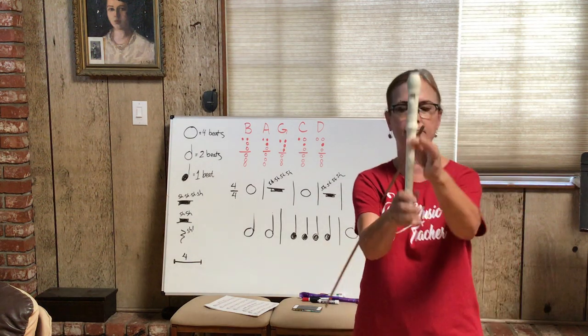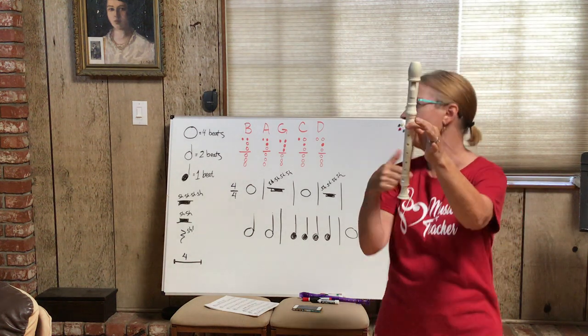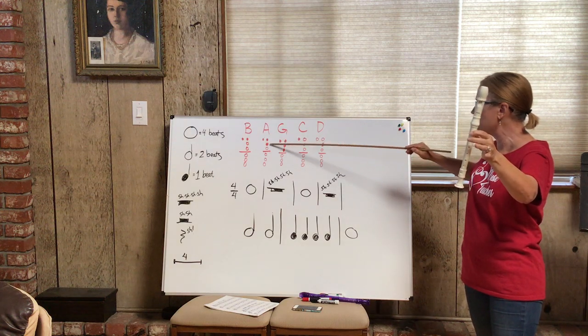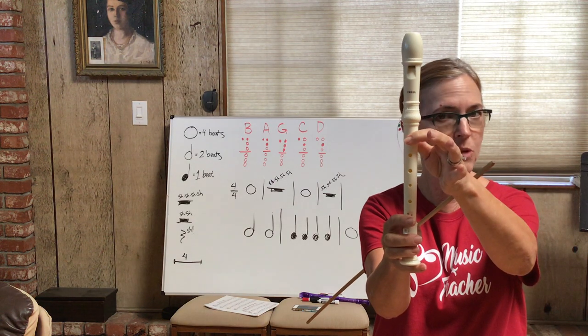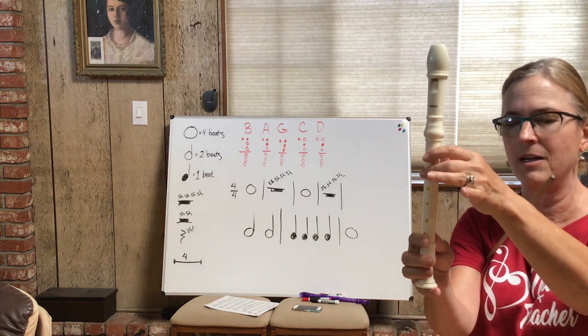I call B 'Pinchy B' — everybody finger that like a pinch. That's why I call it Pinchy B. That's your B. Then for your A, the thumb is down and now it looks like the first two holes are covered. So your A is going to look like this. Your B is Pinchy B, and there's your A. Go back and forth — B, A, B, A — just do that a couple of times.